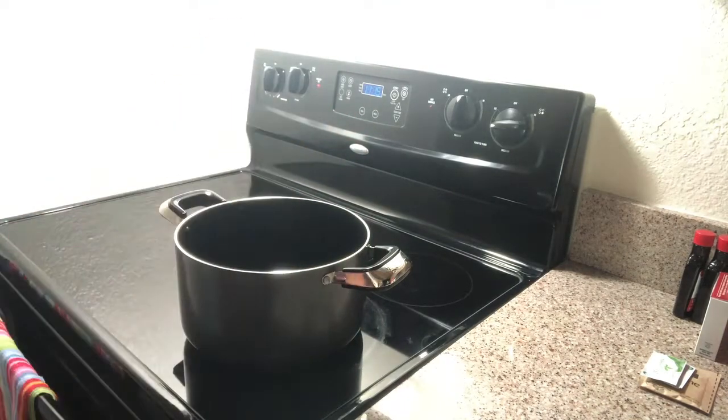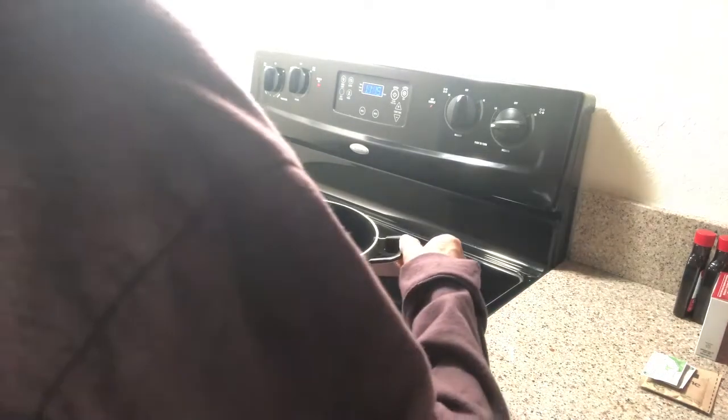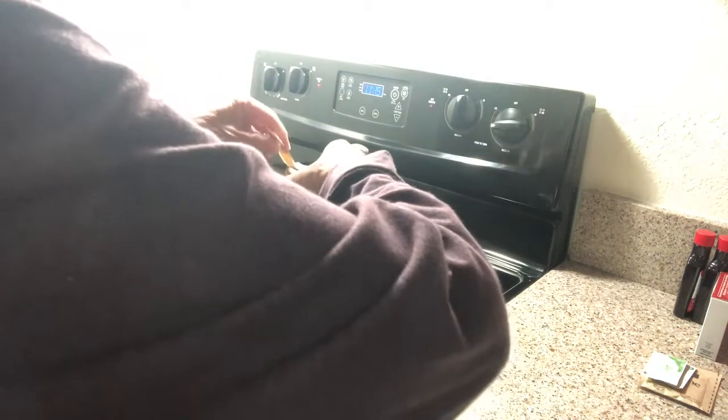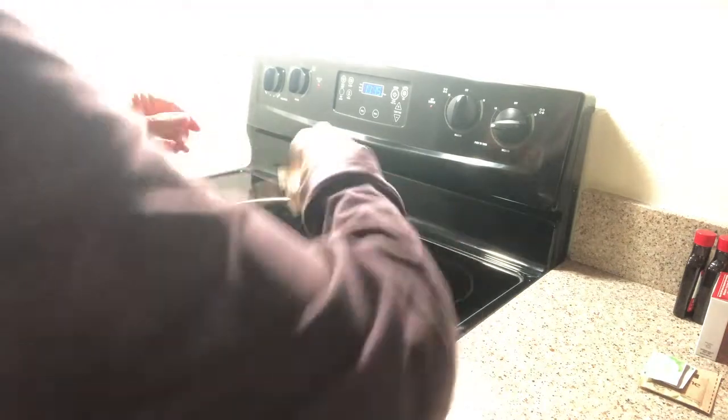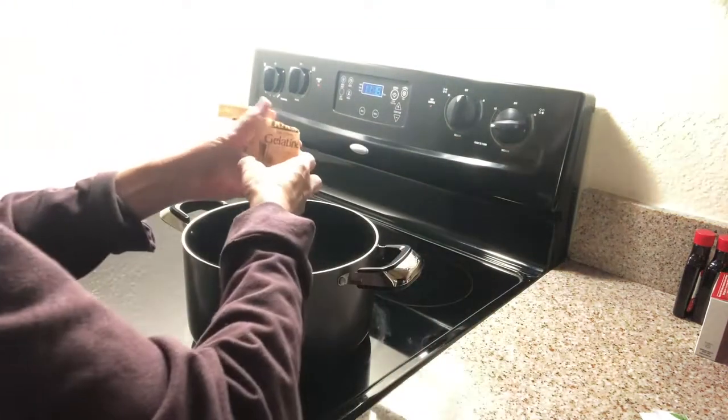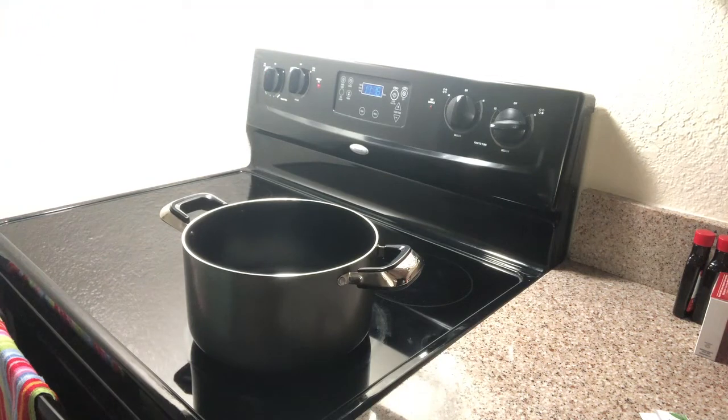Two thirds of cold water. I'm going to use two envelopes of the Knox, and I'm going to add some extra things in here. It says the more gelatin you use, the stiffer your gummy candy will be — and that's what I want. I don't want jello-y, wiggly candy; I want the chewy kind.